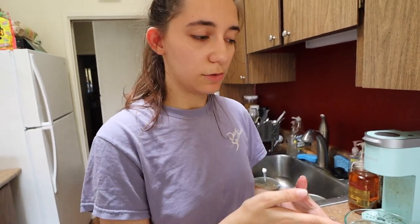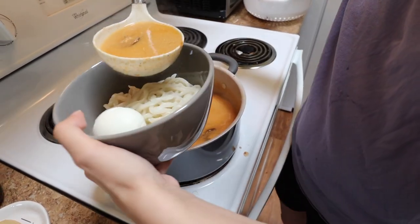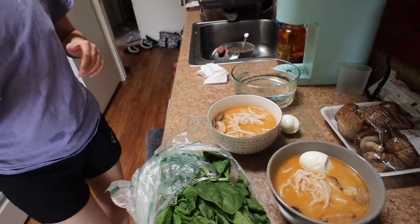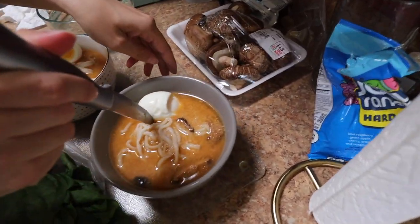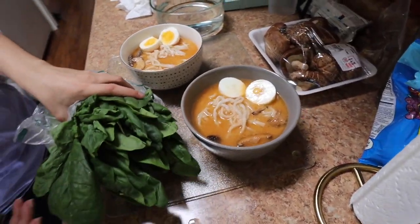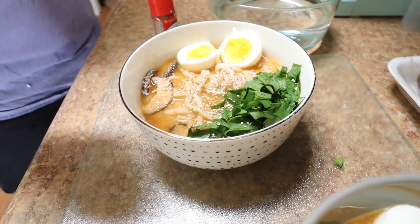We plated the noodles in the bowls already, so now we're going to add some broth. We cut our egg — it's almost perfect. Now we're going to add spinach and then move on to the sesame seeds. I don't know if I like sesame seeds, but we'll go with that much.